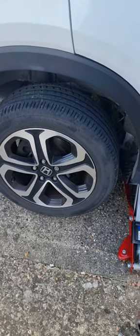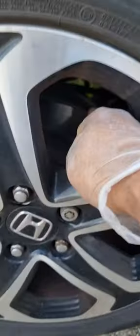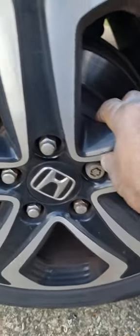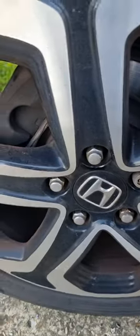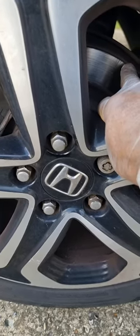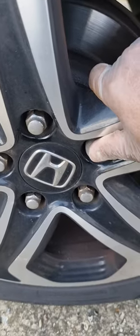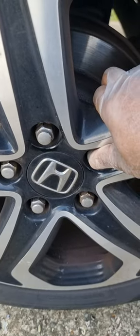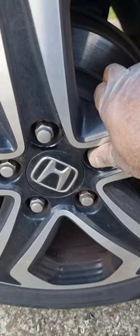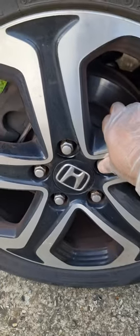Hi, this is Sandeep. Today I'm here with a car issue — I'm going to change the brake pad and the brake disc on a Honda HRV 2016 model. In this video I'll show you how to change the brake pad and brake disc. Normally when we change the brake pad we have to change on both sides. On this car I'm changing all four — I've already done the front two, and now I'm going to do the rear ones.